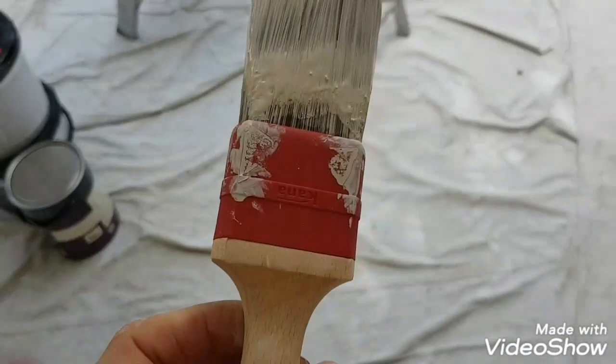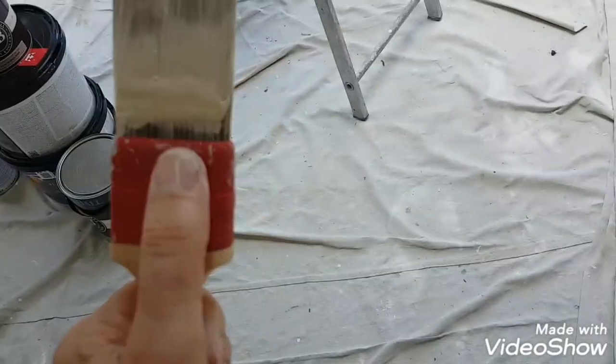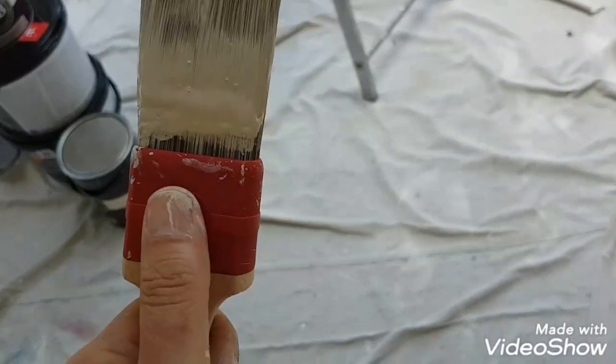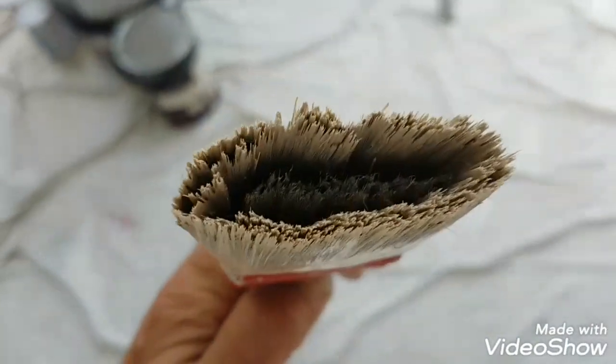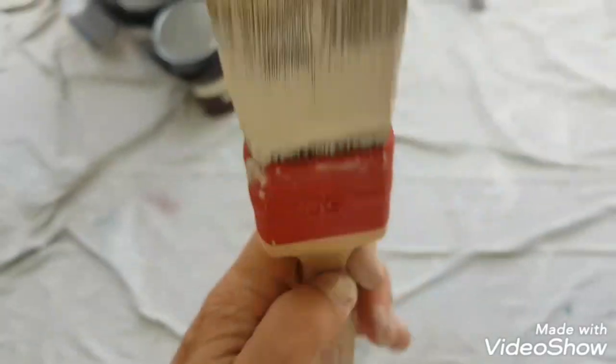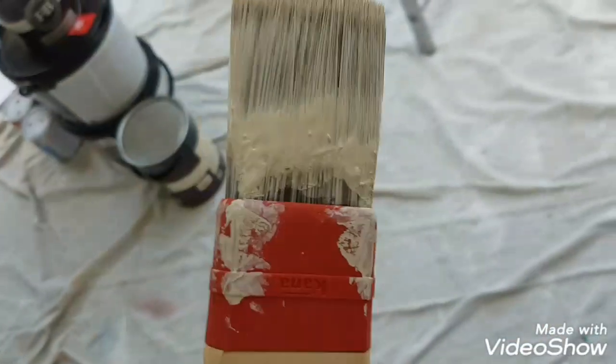So this is like a two inch but it's great for cutting in. It's got this plastic ferrule here which holds the filament in and as you can see the infill inside is set back slightly. So when you're cutting in you're getting like the full amount on the brush but you're not getting the brush splaying out everywhere.